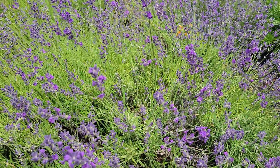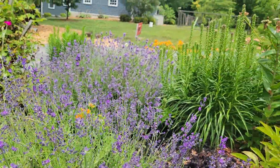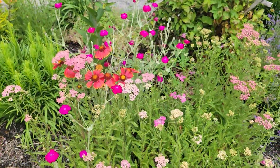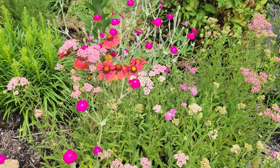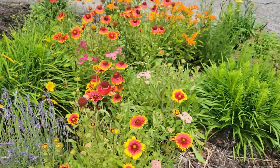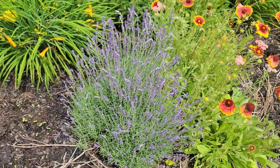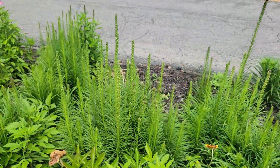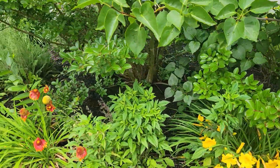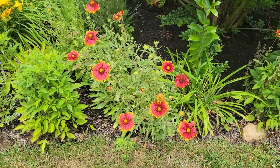Here's the lavender. Here's the blanket flower mixed with the yarrow and the Rose Campion. It's starting to get really hot and humid today. So we'll have Liatris blooming in a couple weeks.